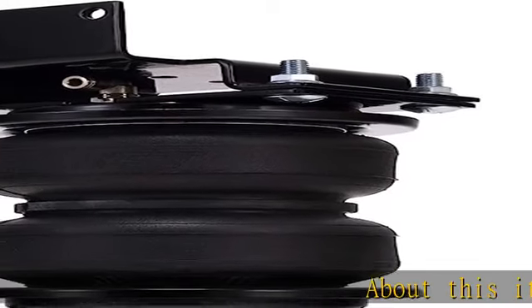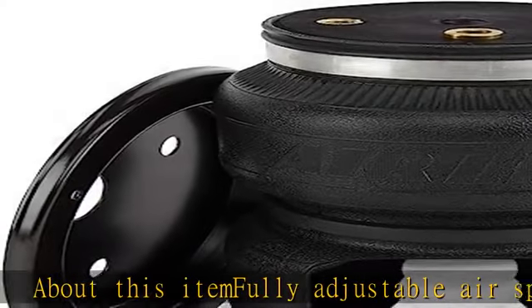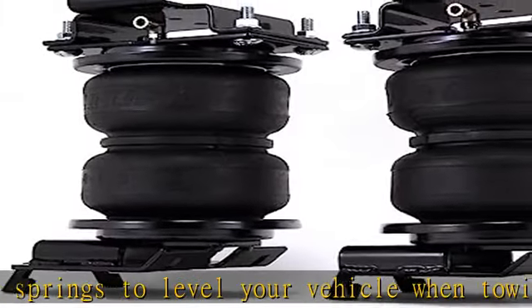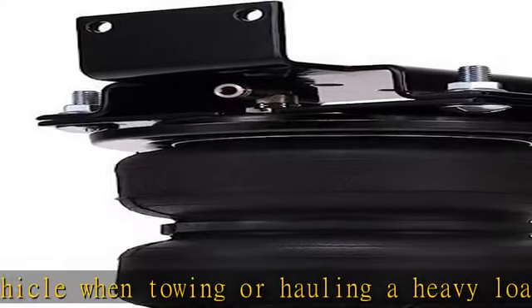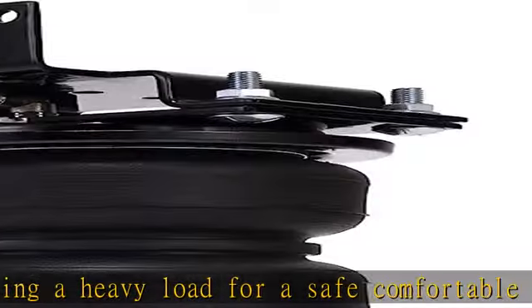About this item: fully adjustable air springs to level your vehicle when towing or hauling a heavy load, for a safe, comfortable ride. Up to 5,000 pounds of load leveling capability. Easy to install with included detailed instructions. Fitment details listed in the product description. Lifetime warranty with 60-day ride satisfaction guarantee. See more product details in the description to get this product today at the best price.